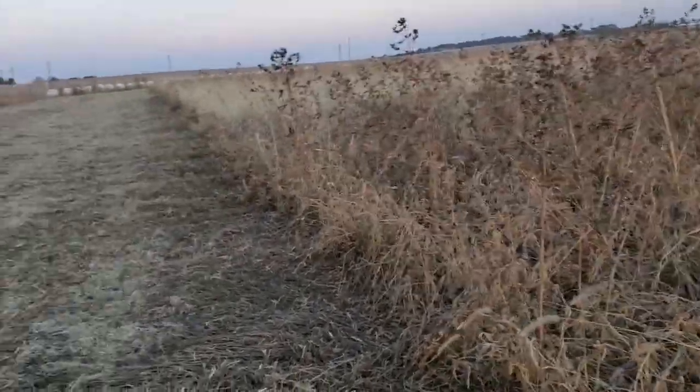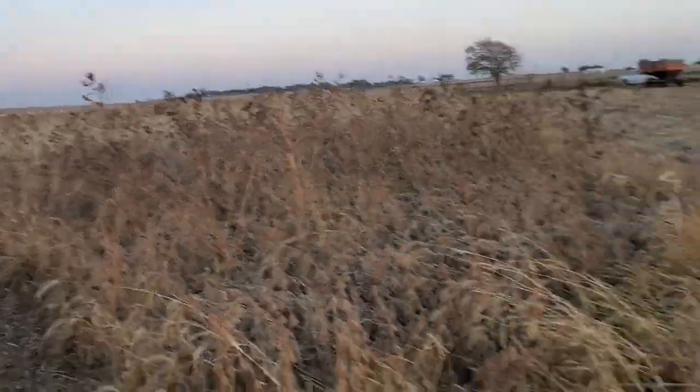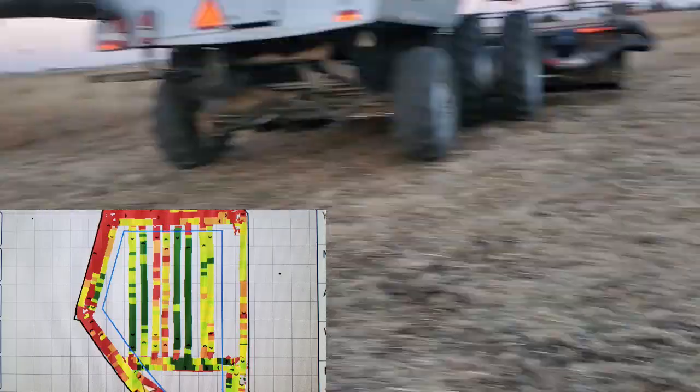We've just finished some of the test plots here on the organic no-till experiment. I'll give a little overview of what things look like here at harvest and try to run over some of the numbers real quick. Since this was not a square field with the GPS, I squared it up, so we ended up with this little odd bit at the end. I'm going to try to put a map of the field on screen so you can see what I mean by 'squared it up.'